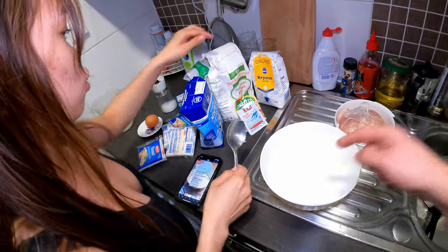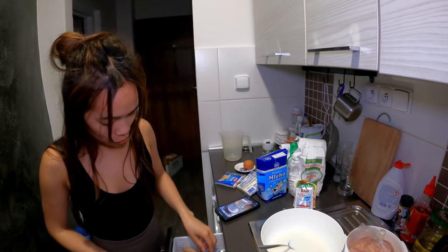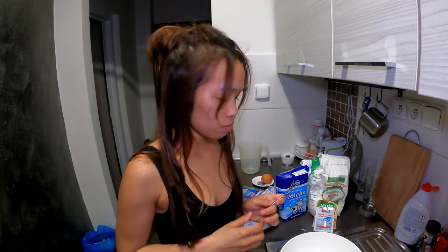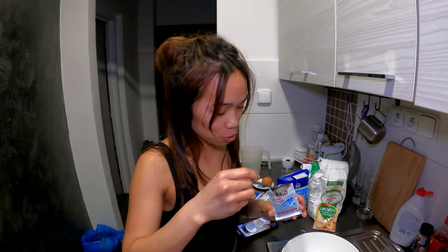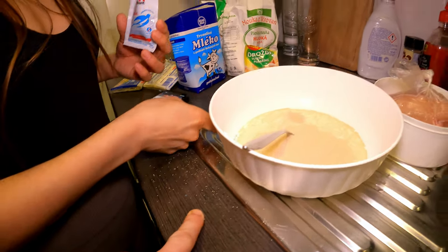Three tablespoons sugar. Two teaspoons. You know what's the difference between this one? This is a tablespoon and this is a teaspoon. Instant yeast — two teaspoons. It should be inside the bowl but it's all going outside. Sorry.